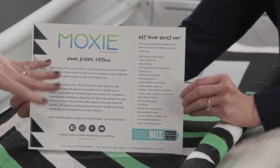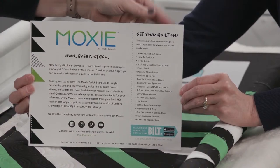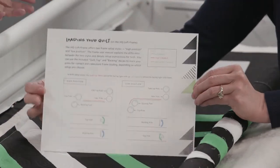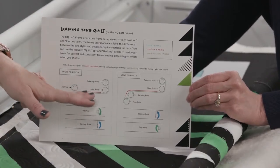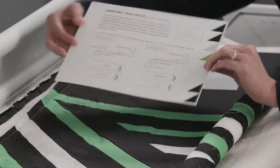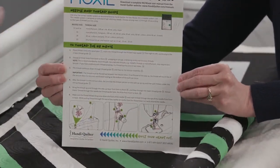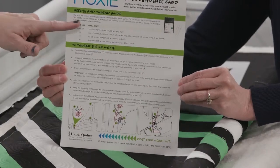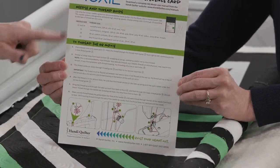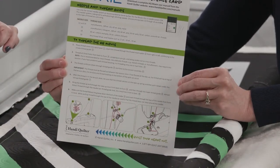There's a first card that comes with the kit. It tells us all about the Moxie, all the good stuff, everything that comes in the accessory kit. On the back side it shows us the different ways to load depending on how we have set up the loft frame. And then we have the quick reference card, which has all the good information about your needles — the type and size of needles to use.